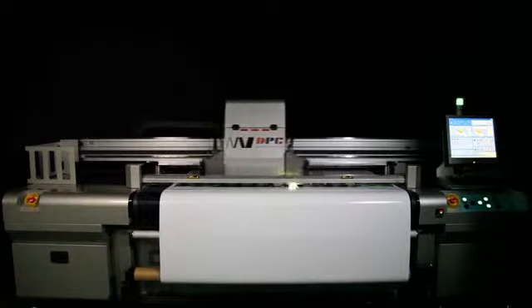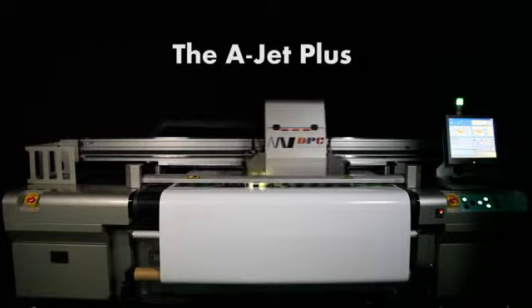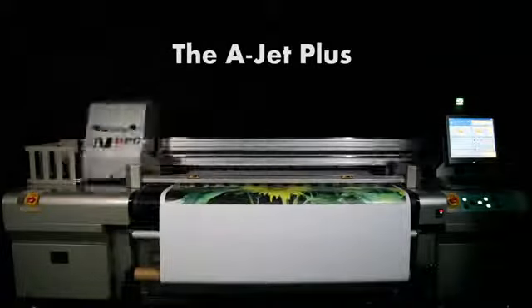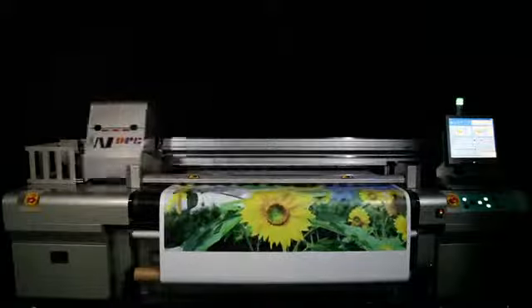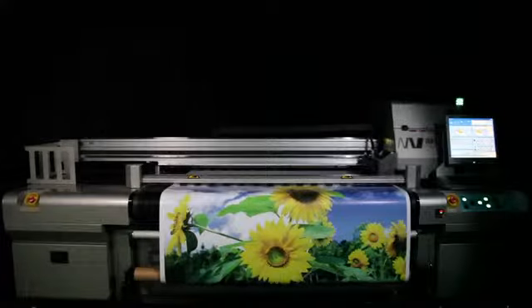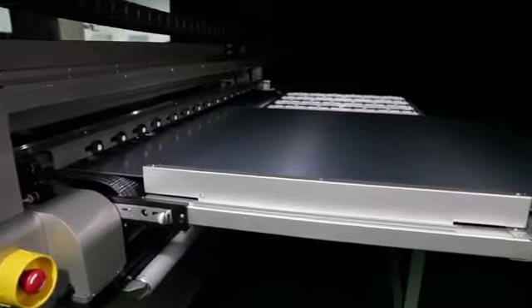If you are looking for a UV printer that can handle it all, look no further than the A-Jet Plus Hybrid UV Printer from Anderson DPC. The A-Jet Plus printer is able to tackle any printing job required by today's modern print shop by being fully convertible from flexible to rigid material applications, combining the effectiveness of a roll-to-roll printer and the stability of a flatbed printer all in one easy-to-use hybrid design.